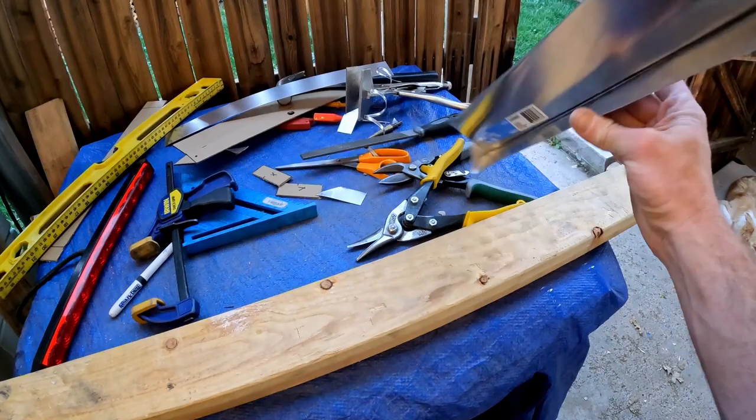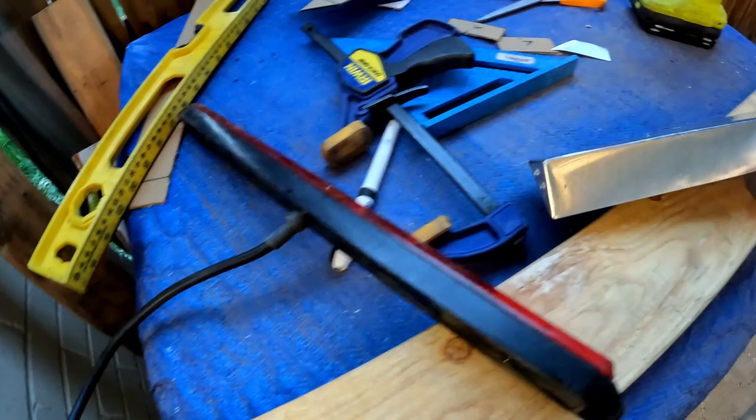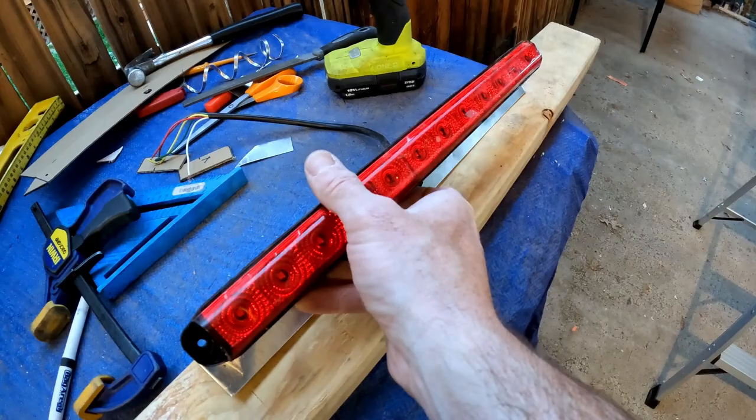We got the ends riveted together and we got the hole for the wire drilled. So now we're going to put the light in the hole, mark where the mounting screws go, make sure these marks are right, then we'll put in some rib nuts and screw it in.